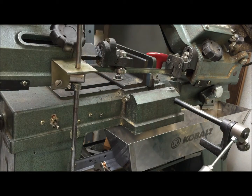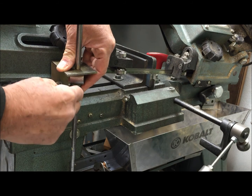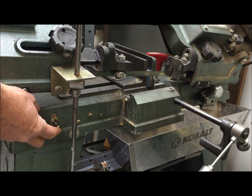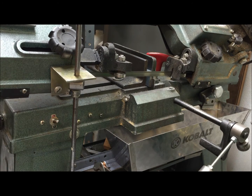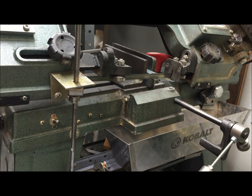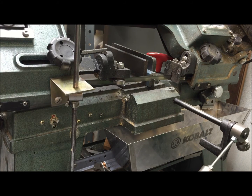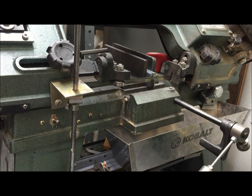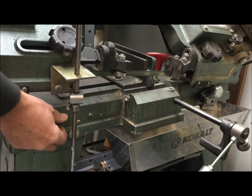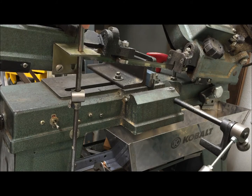I tighten it all the way down and it doesn't move at all. I'm going to just slowly turn that until I like the feed rate. Okay, so here we go — let's see if we can cut that sheet metal without distorting it. And you can see that it fed down nice and smooth.